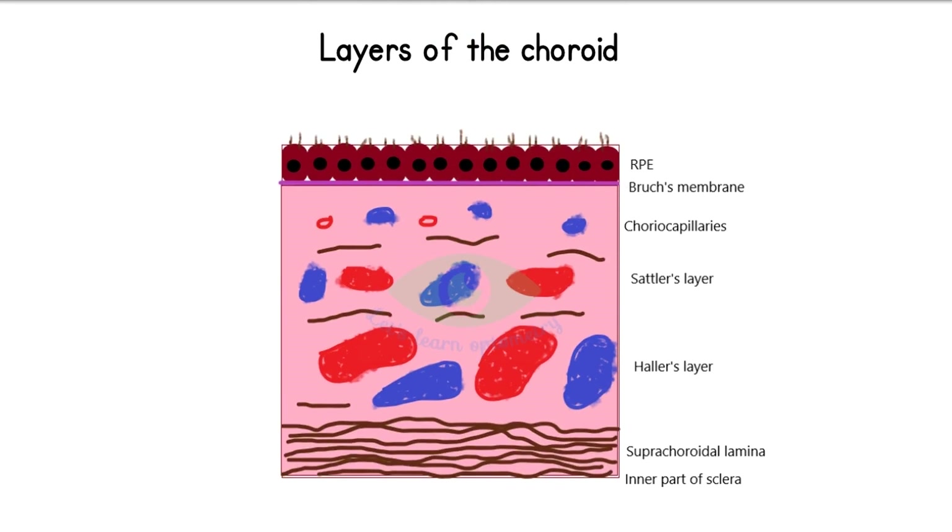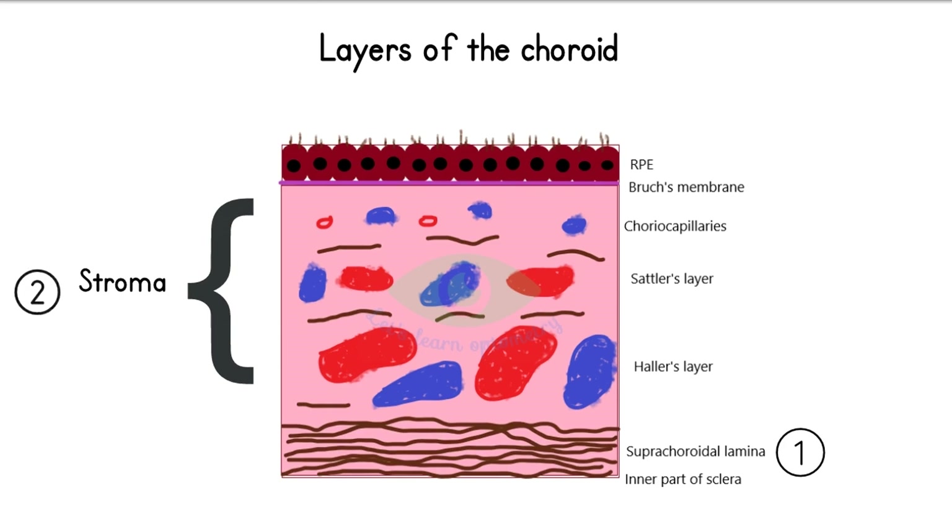Layers of the choroid — it has three layers: the outer supra-choroidal lamina which lies adjacent to the sclera, the middle choroidal stroma which has blood vessels of varying sizes, and the inner Bruch's membrane which separates the retina from the choroid. Let's see each one in detail.